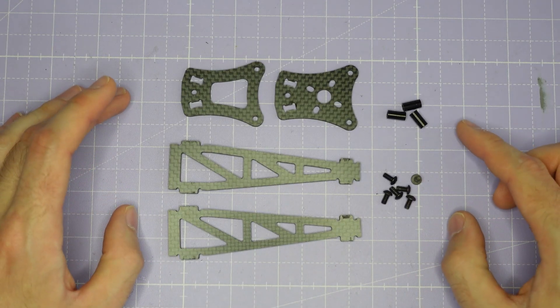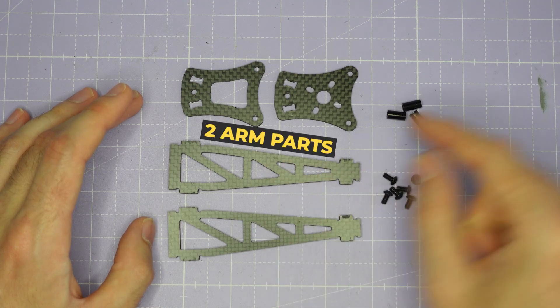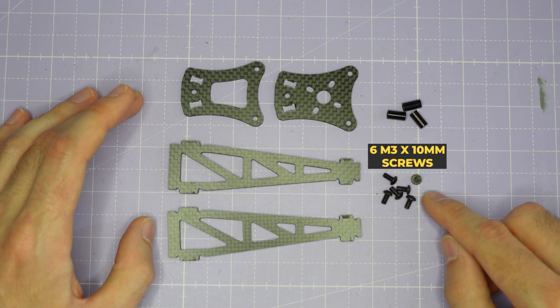Now we're going to build the arm sub-assembly. For this you're going to need the bottom motor mount plate, top motor mount plate, the two arm parts, three M3 by 10mm standoffs, and six M3 by 6mm screws.